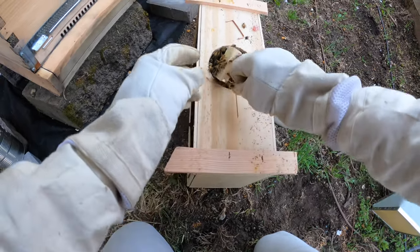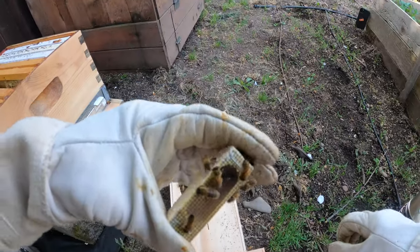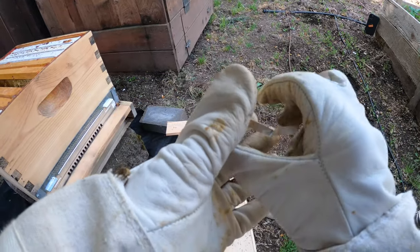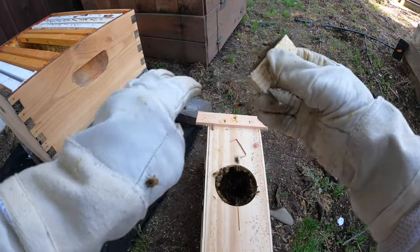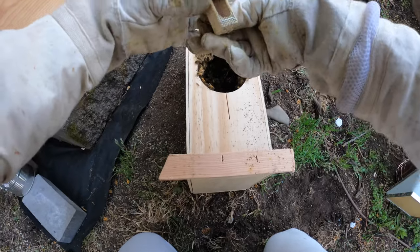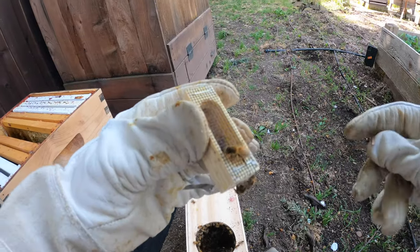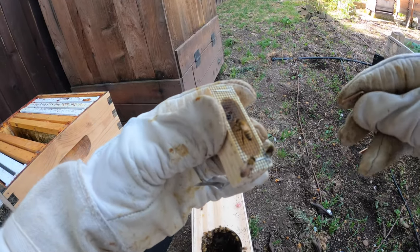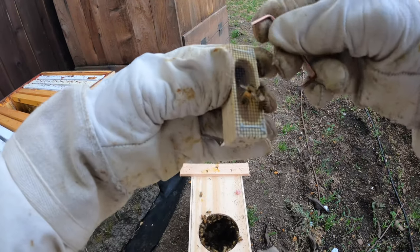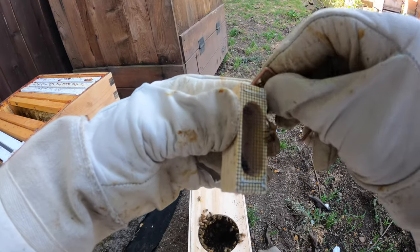We'll get our queen — the first thing we always do is make sure she's in there. Shake all the bees out of the way. As you can see, the queen is in there — she's marked with a little spot to make sure she's the queen. We're not trying to stress her, but we do want to get some of the bees out of the way. We'll make sure she's pointing down before we take her cork out, and we'll put a gummy bear in place of the cork so that they take a day or two to chew through to her instead of her being surrounded immediately — sometimes they can get suffocated.